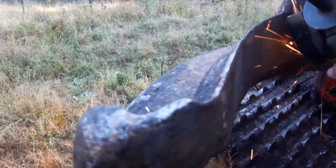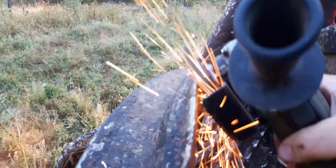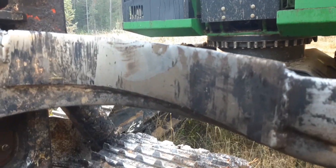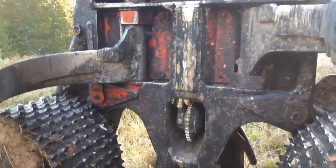I used an electric grinder to grind out the inside of the knives like this. Most of my sharpening is done on the inside of the knives, and then I'll just touch up the outsides to get them really sharp. I do that on all the knives — the top knife, floating knife, the upper grab arms, and the lower knife. Maybe that'll help some greenhorn out.